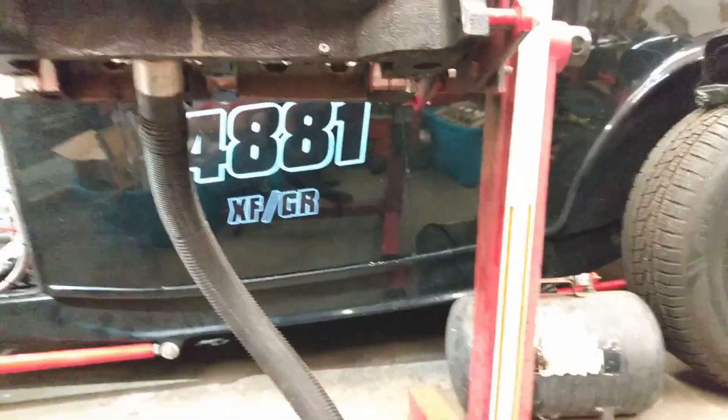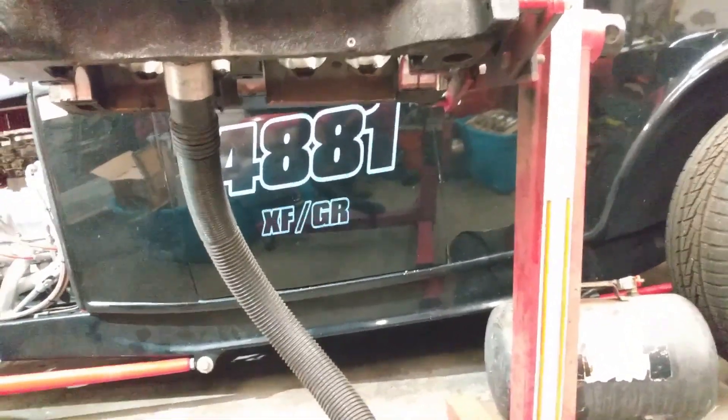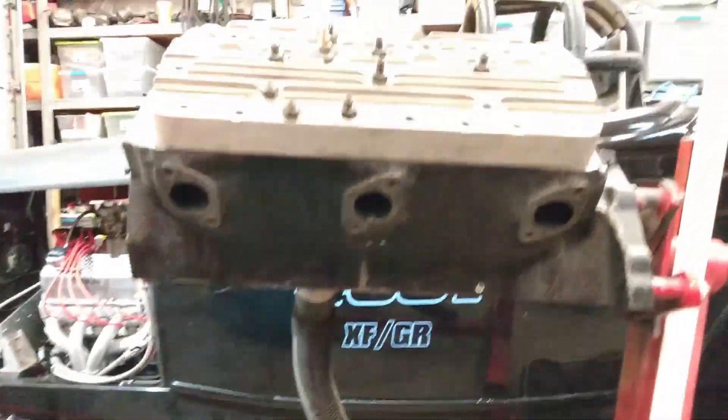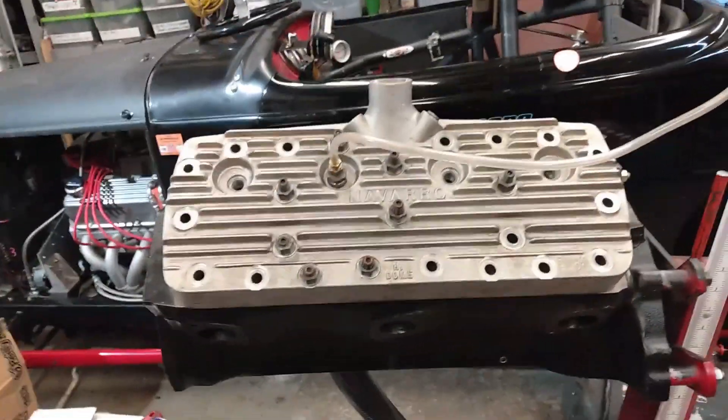Alright, three and three-eighths, and nine and three-eighths. Now I'm going to swap the cylinder heads over to the Edelbrock just to see what it does differently.